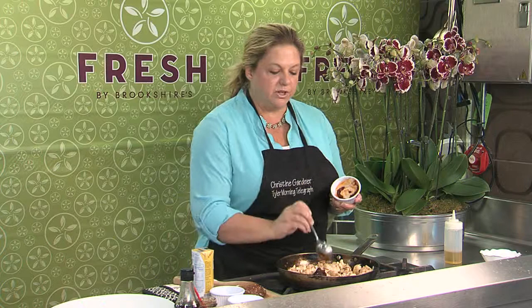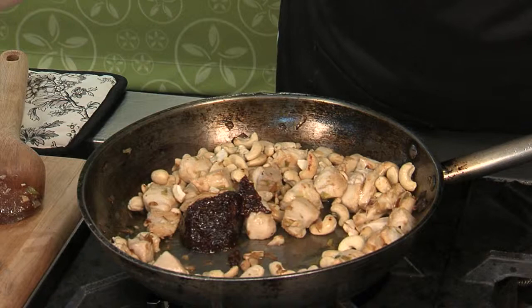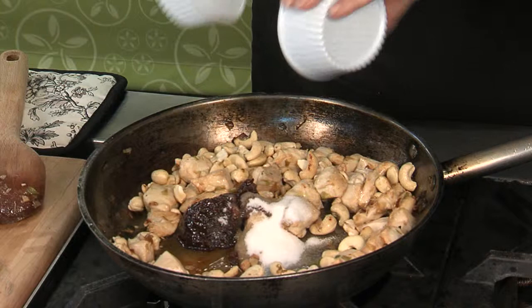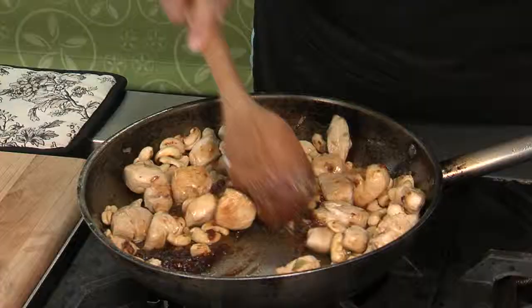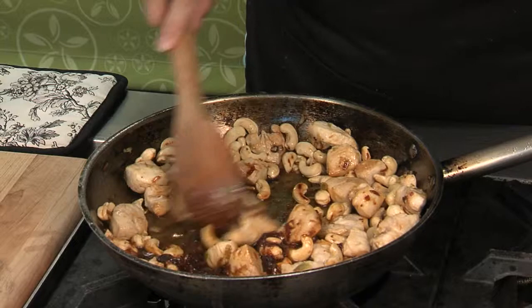Now I'm going to put in my sauce ingredients. This is a roasted red pepper chili paste — it has a lot of really great smoky flavor and also a good bit of heat. Then you're going to add some sugar and some fish sauce. This is typical in Asian cooking: a perfect balance of sweet, salty, bitter, and heat.